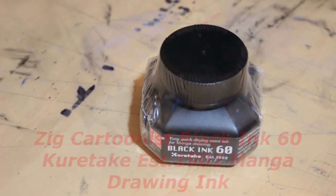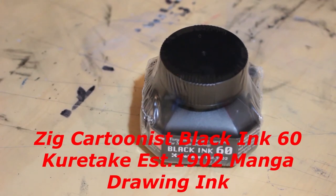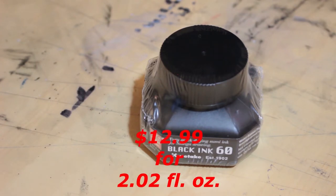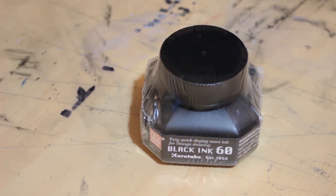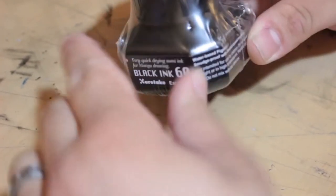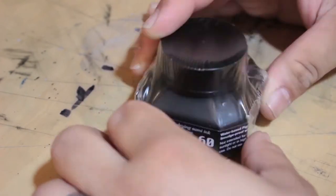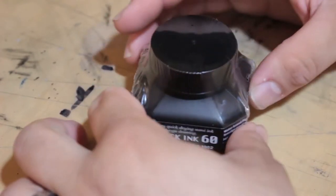Today we are taking a look at the Zig Cartoonist Black Ink 60 Kirtake East 1902 Manga Ink. This inkwell holds the distinction of being the most expensive inkwell I have purchased, standing at a whopping $12.99 on Amazon. This is an ink predominantly used in manga and it is a water-based pigment, so it claims to be smudge-proof with alcohol-based markers. I'm really excited to take a look at that feature.